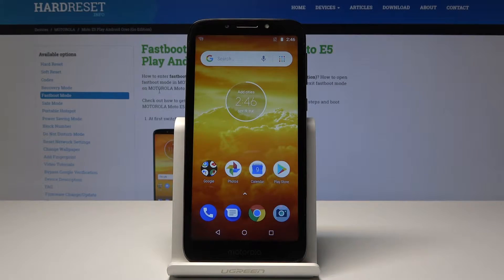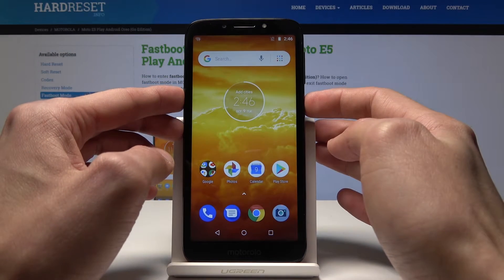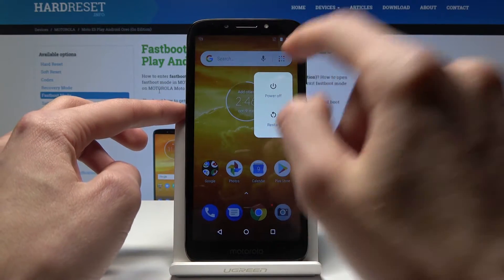Welcome. In front of me is a Motorola E5 Play and I'll show you how to get into fastboot mode today. Starting off, you will power off the device, so tap on power off.